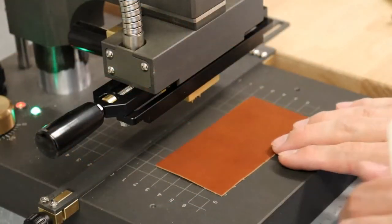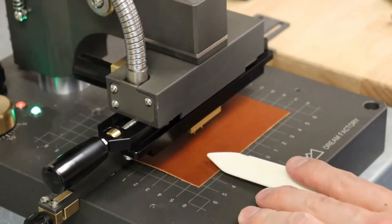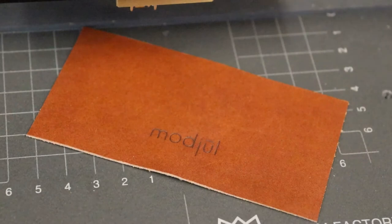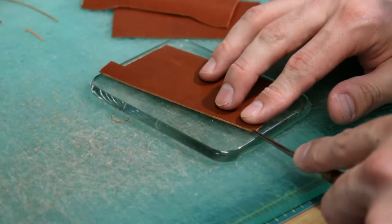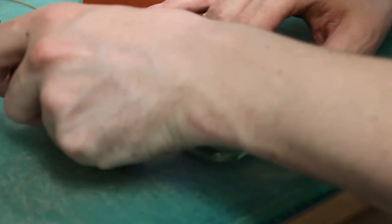A hot stamping machine is used to emboss words into the leather. The edges of the leather are still raw and need to be beveled to give it a chamfered edge, or in other words, a more finished look.